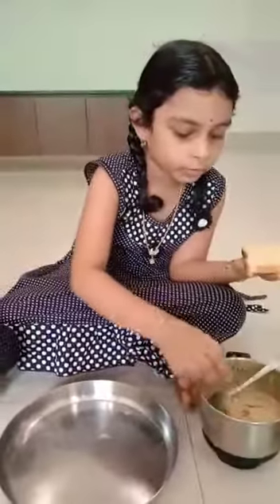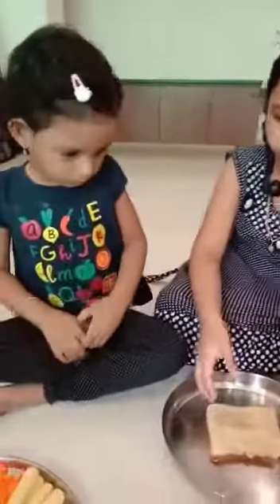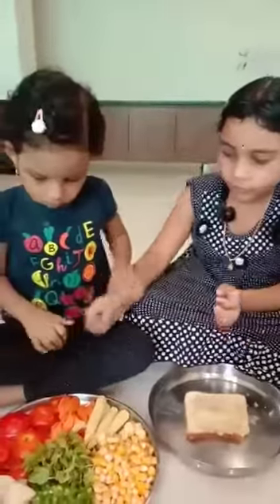After that I am applying some green chutney. Now we are adding some vegetables. First a few slices of tomatoes.